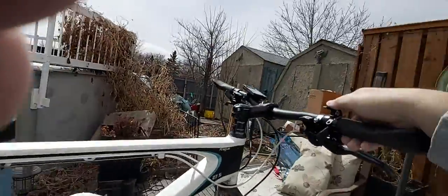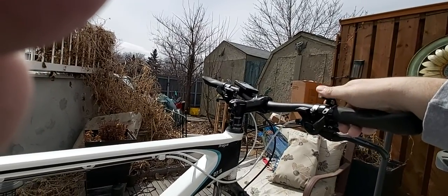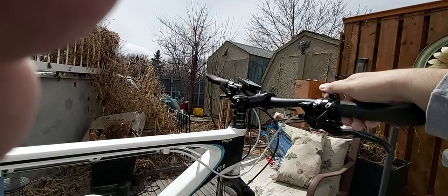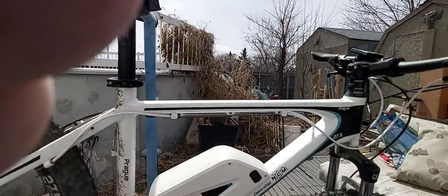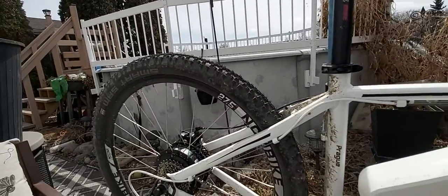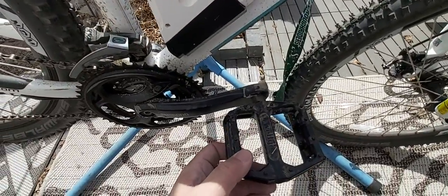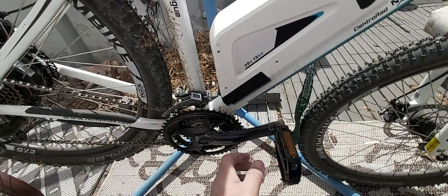That's me turning the throttle on and off. The throttle is nice if you hit a hill or if you just want full speed. Say you're pedaling along at a lower assist level and want full assist — you just hit the throttle. Or if you want to rest and just sit on the seat, you can use the throttle for a break — usually I do it for like 20 seconds.